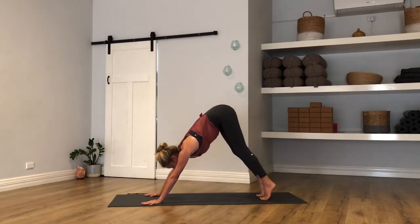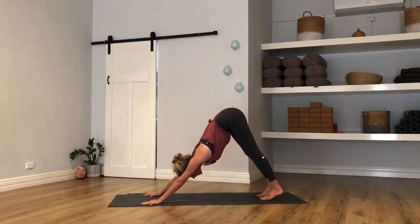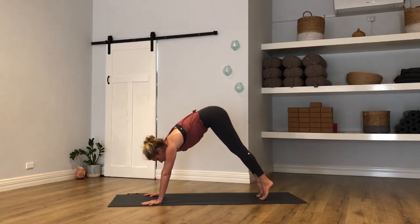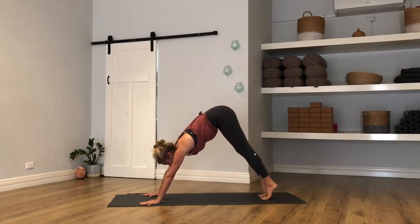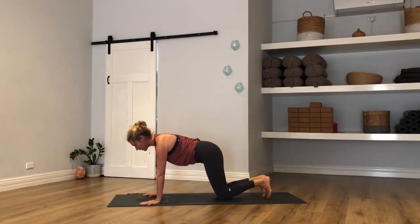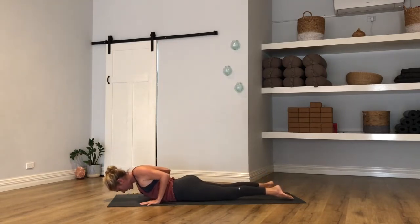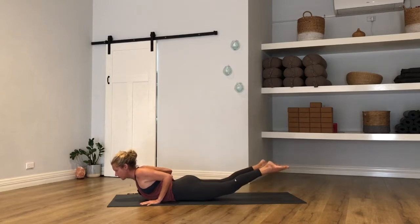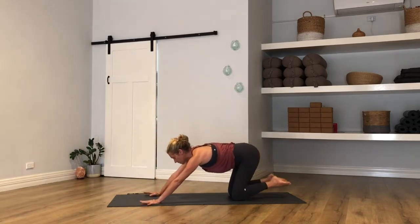Inhale, rock forward to plank — keep pressing the earth away and hugging the upper arms towards each other. Exhale, down dog up and back. Two more times — inhale to plank, just warming the wrists and the shoulders, try not to drop the head. Exhale, down dog up and back. Last time, inhale plank. Take it back. Inhale to plank — knees or no knees — deliver your belly all the way down to the earth.